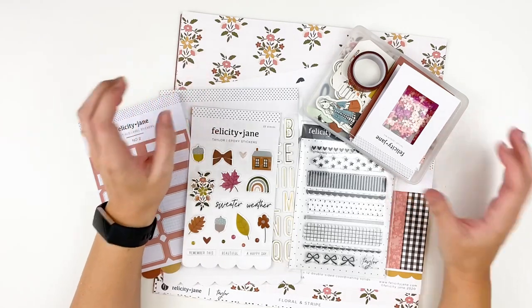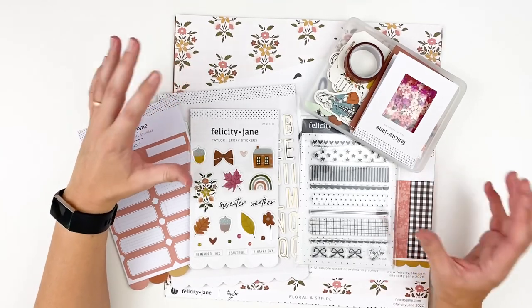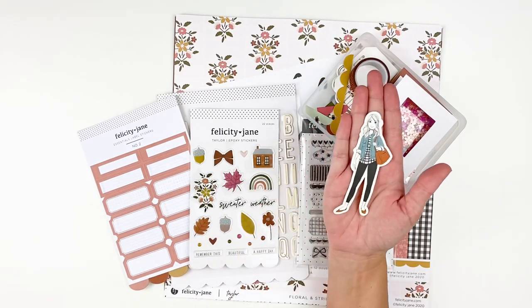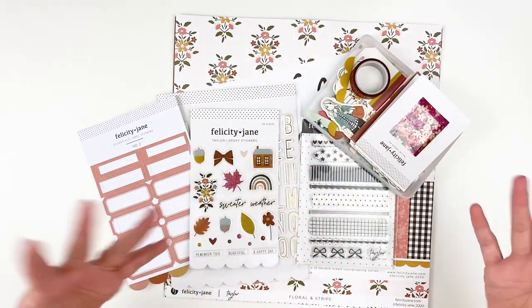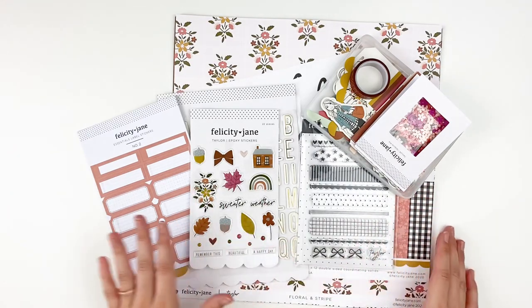Hello everyone, it's Lindsay and today I'm bringing one of my most favorite unboxings to share with you guys. I have the newest collection from Felicity Jane. This is Taylor and she is so fun and so ready for fall. I love the color palette this month. There's lots of fun colors that you might not think about incorporating in your fall projects, so I'm excited to share this with you.